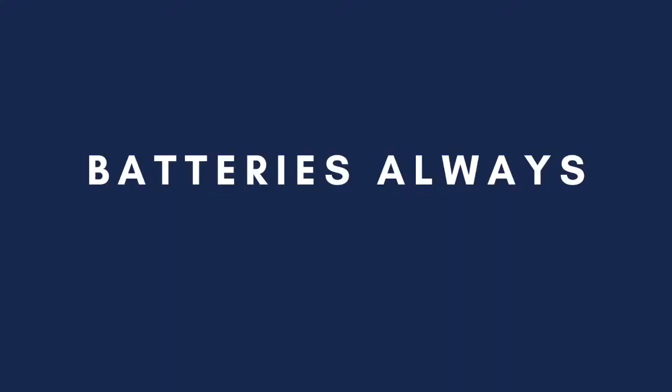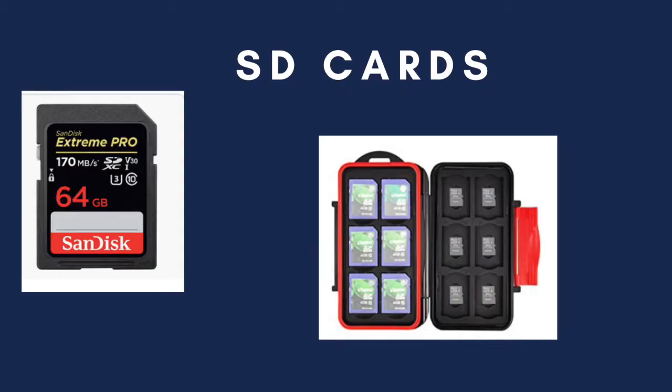Always, always, always have at least one backup battery for your camera — make sure to check that out and get one of those. Another thing is to always have extra SD cards on hand. This is the exact SD card that we use; it's in the description below. We love it and we haven't had any issues with it. An SD card carrier is super nice as well, just to keep all of those cards safe.